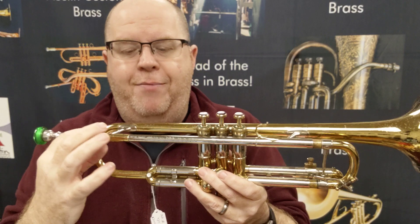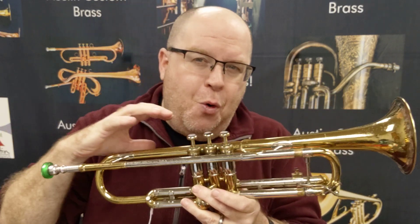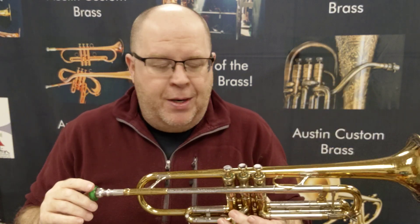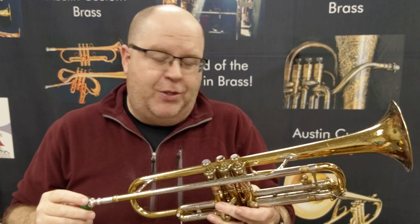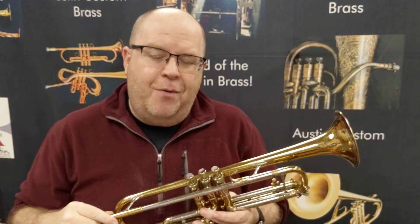Now the other two Old Super Recording trumpets I have feature the twin tube lead pipe; this one has a singular pipe. They were moving towards the eventual design of the Recording trumpet, which is also a great trumpet and I highly recommend people check out that horn as well. Although this horn is very different than the Recording, we'll put a link up for you to check out the difference between the Recording and the Super Recording trumpet, in case you're wondering.